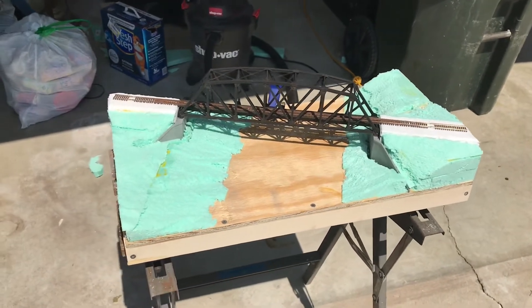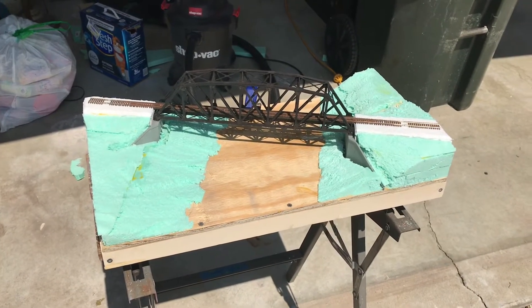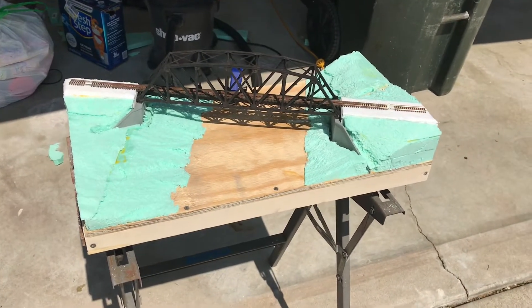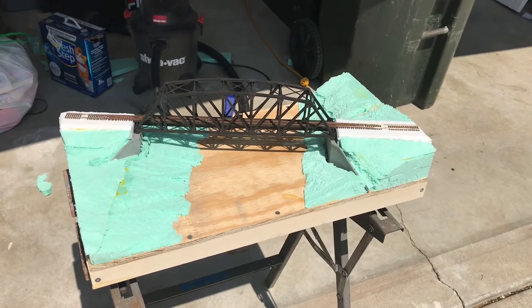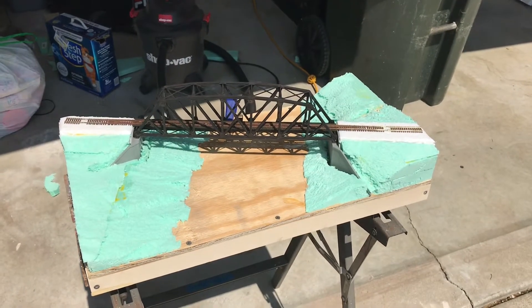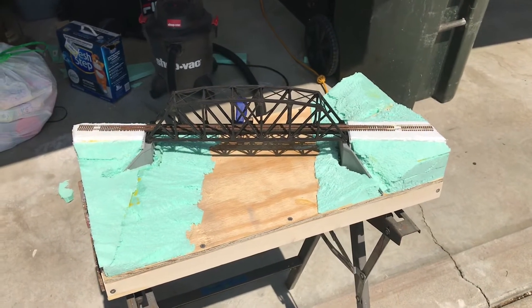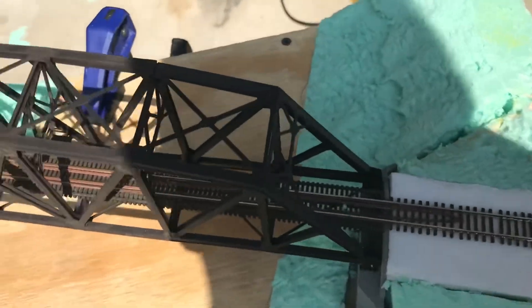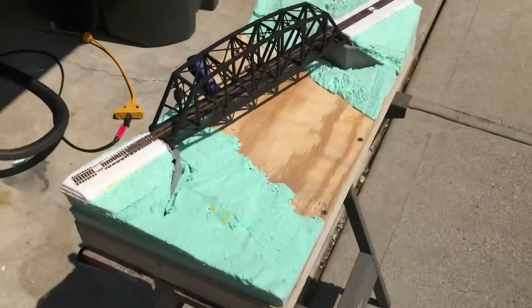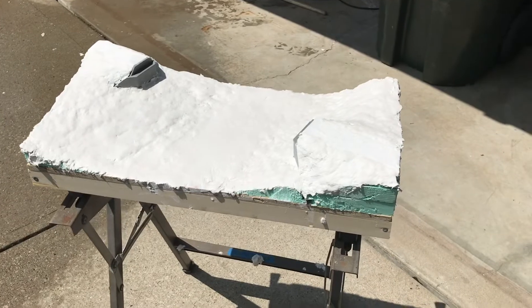One last look before I start covering it with plaster. You can hear Norfolk Southern in the background — Sundays aren't slow days around here, there's 30 trains a day no matter what. This isn't really a how-to, so I won't film the plaster application in detail — watch Luke Tillman if you want a proper how-to. I did go ahead and finish my track up to the ends. I'll put the ties in the gap when I'm done.